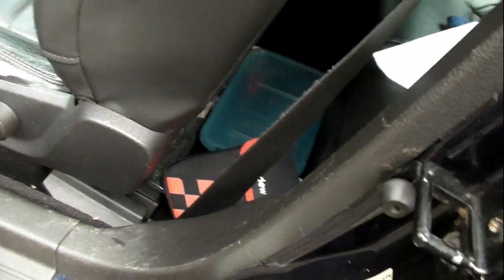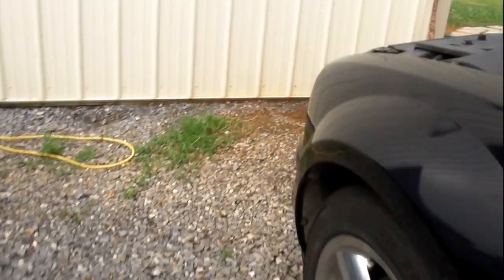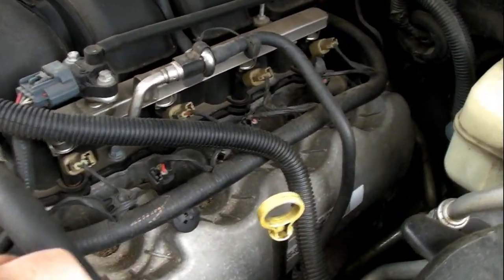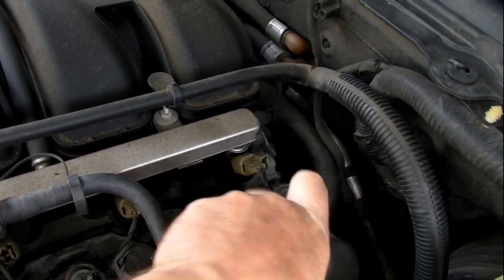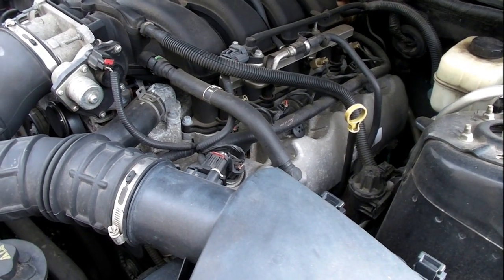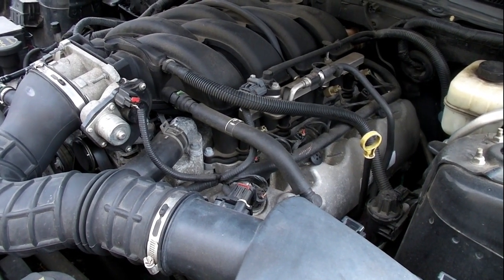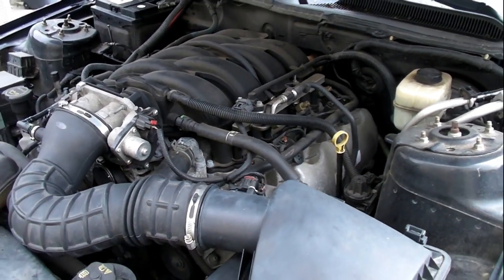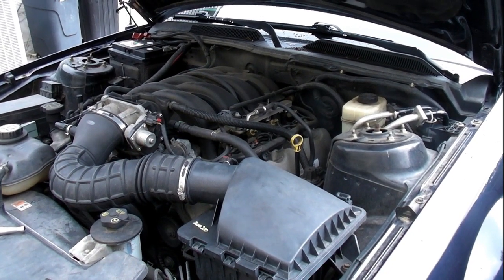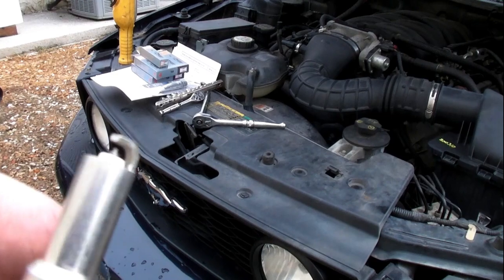The door jamb sticker will tell you the build year. If yours was a late model 2008, you may not have the two-piece spark plugs. There's also something about the color of the coil pack that may indicate it. This one was made in late 2007, so it's an early 2008 — it definitely has two-piece plugs. It has about 140,000 miles on it and it's getting a miss under heavy load — going uphill in fifth gear it'll start bucking and missing, so the gap has probably opened way up.